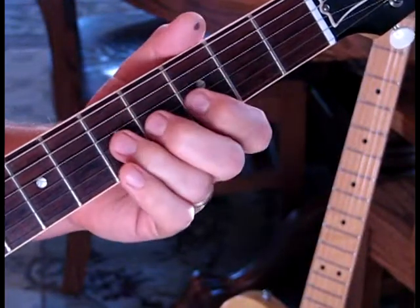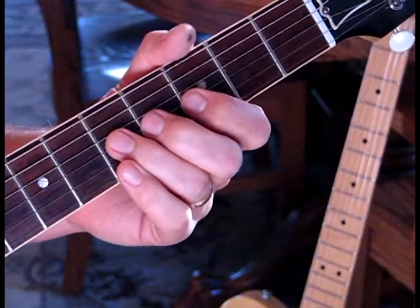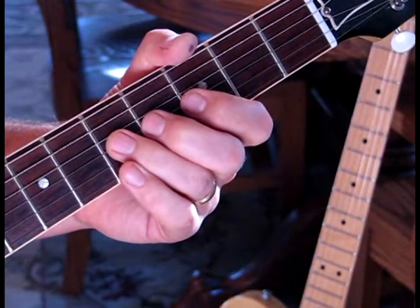I'll show you that whole phrase slow, starting from the third position. One, two, three.